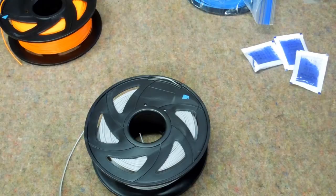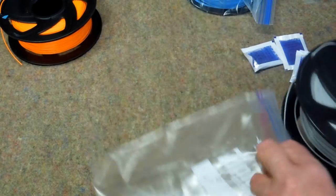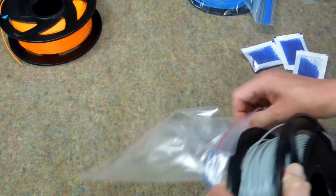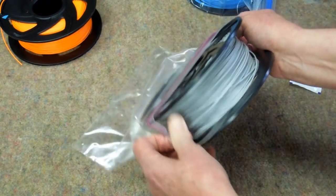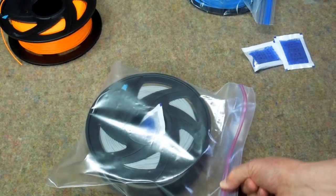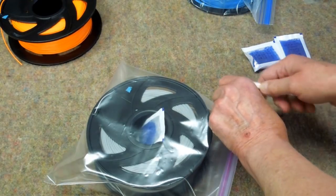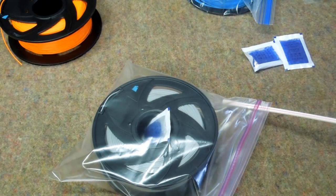That was a Boulder brand bag. This is a Ziploc bag — it should work the same way. I think the zipper on the Ziploc bag is actually a little easier to work with.